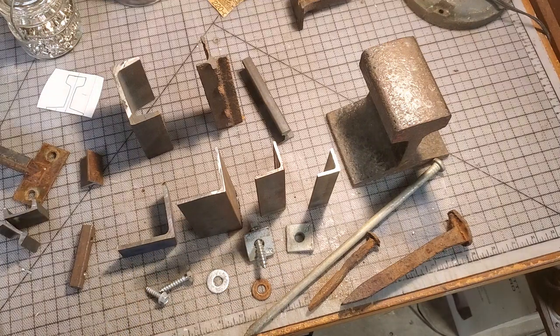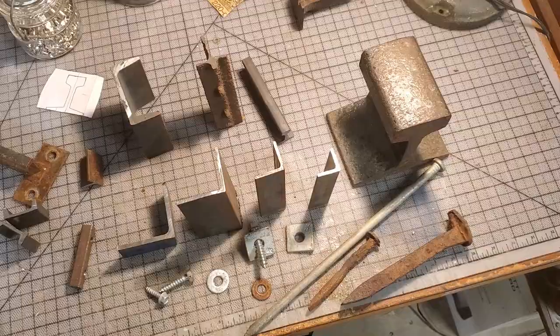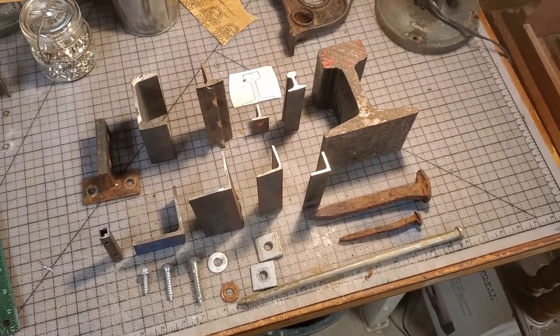Anyway, that's a bunch of the different profiles of material I've considered and used for making minimum gauge railways. I'm no expert in the field, but these are my own observations and my own approach to it. I hope it's been somewhat useful in informing your potential projects and what you choose to go forward with. Thanks for watching, and I'll see you in the next video.